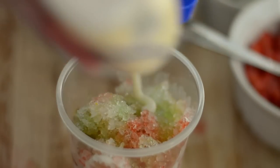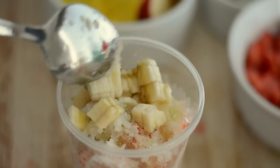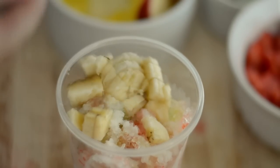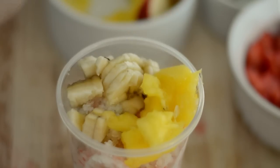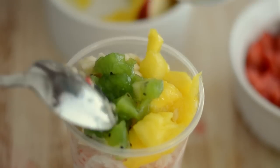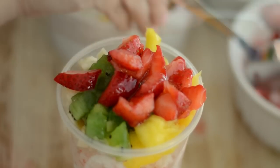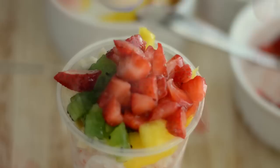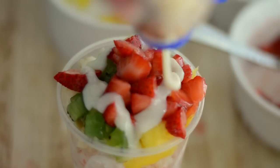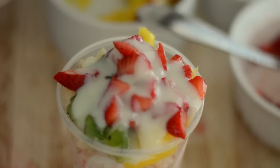You can add a little bit more sweetened condensed milk, and now we add our fruit. We're gonna start with the bananas, then we add some mango, and our strawberries. And if you can find soursop, lulo, or passion fruit, that's even better. Now we top it with, of course, more sweetened condensed milk.